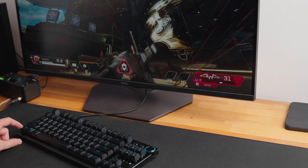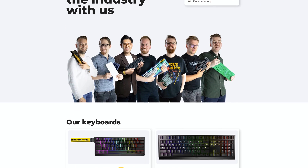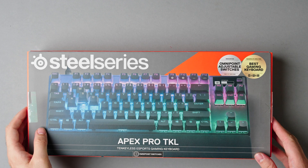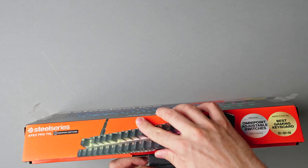Rapid Trigger seems to be the holy grail that every keyboard manufacturer is chasing right now. It all started with Wooting and their analog keyboard which first implemented the Rapid Trigger function. Then Razer and SteelSeries implemented it in their analog keyboards. SteelSeries did it really well, Razer not so much — there were some issues.